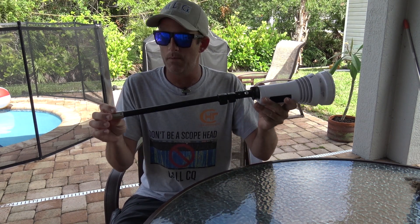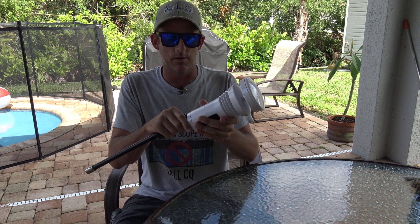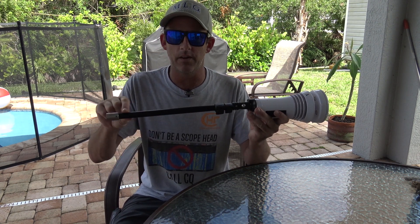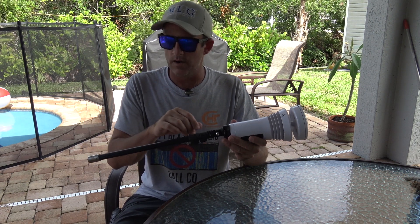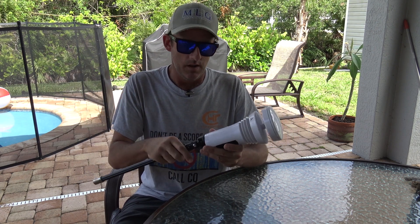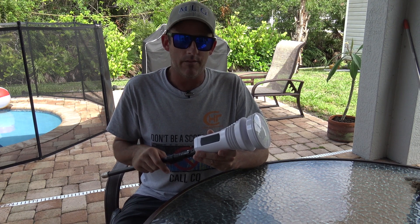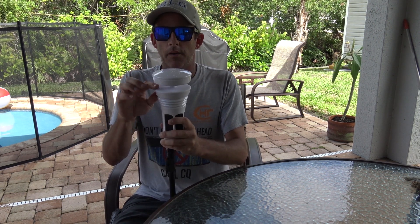I have this mounted with a quarter-20 screw on the bottom. It comes with another mount you can put on a pole — this is going on my tower soon. I'm using a piece from my Chameleon F-Loop antenna to screw onto the carbon fiber mast and tripod I got from Gigaparts a couple years ago. That setup is still holding up in the weather every day.